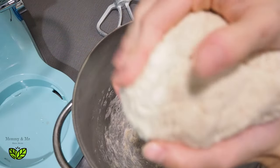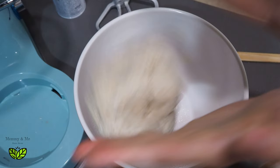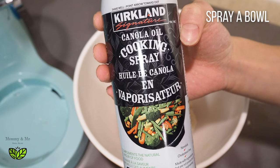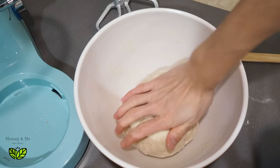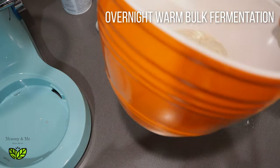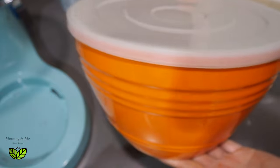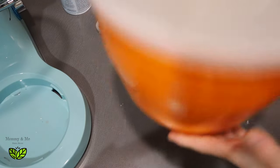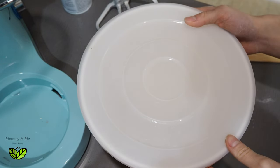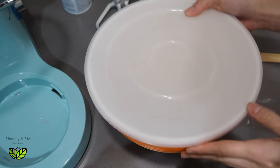It looks perfect. I'm going to drop this ball into a sprayed bowl — I just used some canola cooking spray on the bottom. This dough is ready to sit and rise overnight. I have these fantastic bowls with plastic lids that just snap right on, so I can leave it on the counter overnight without fruit flies getting in. The only other ingredient we need is some cornmeal that will be used in the baking dish.